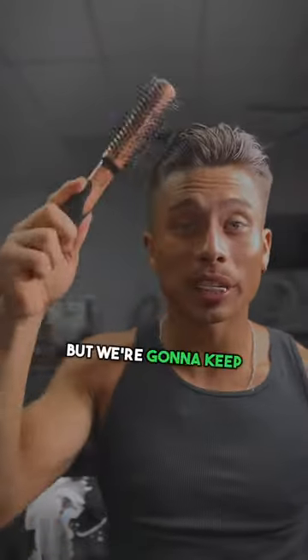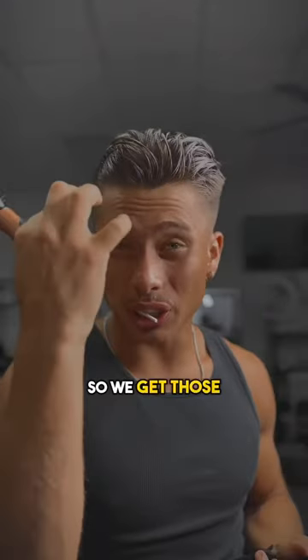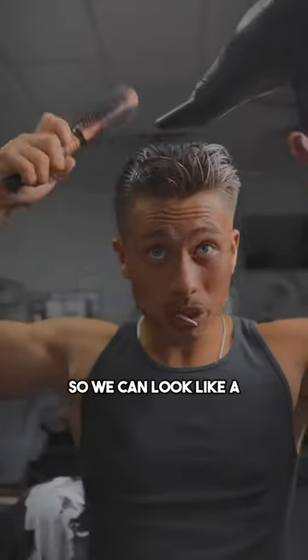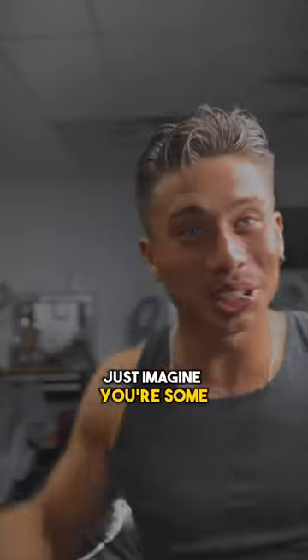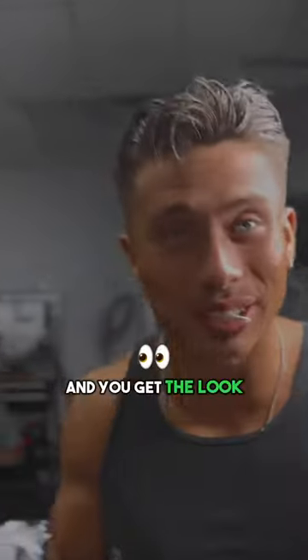For this technique we want to slick the sides back very nice and tight, but we're gonna keep the front messy so we get those strands hanging down — so we can look like a proper guy in a suit walking down downtown and you'll get the look.